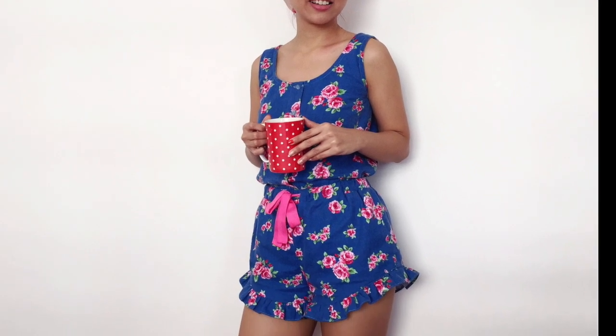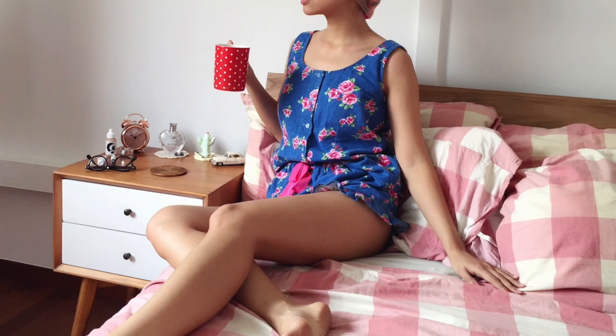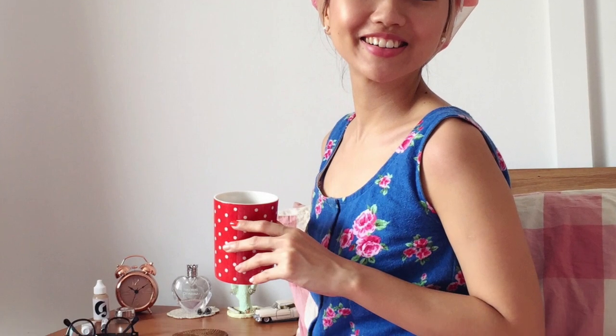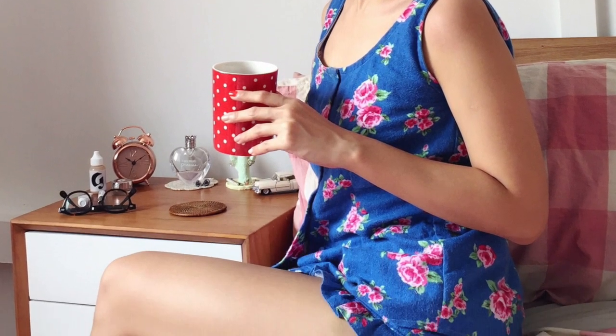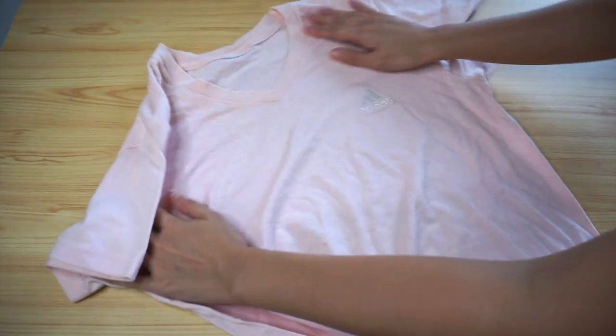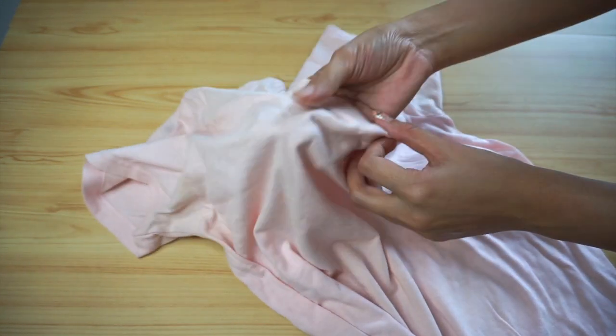I've been wanting to upcycle this pyjamas set that I made way back in 2017 for a while. The fabric has turned really worn and faded after three years of constant wearing and washing. I got the idea of making reusable facial cotton rounds because I've been working on making more sustainable lifestyle changes, and I found this slightly stained t-shirt in my fabric stash in a coordinating colour that will go perfectly with the pyjamas fabric.